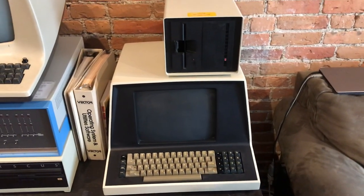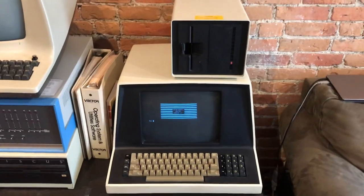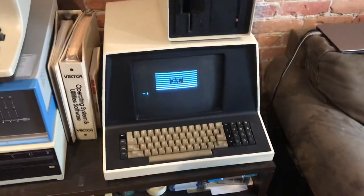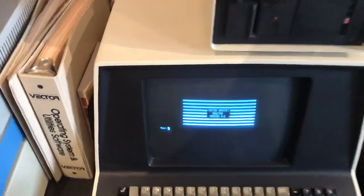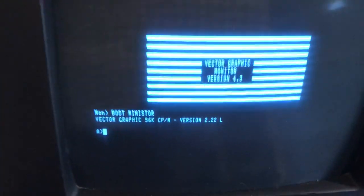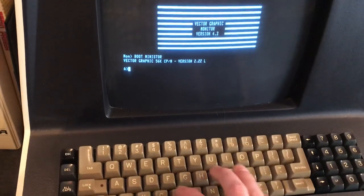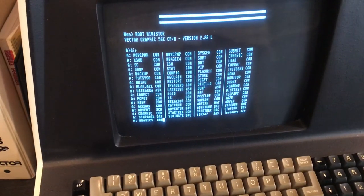It boots to a ROM monitor which allows you to select what you're going to boot off of. In this case we're going to boot off of the five megabyte hard drive. Okay, there we go — Vector Graphics 56K CPM. CPM is the operating system. Take a look at the directory.